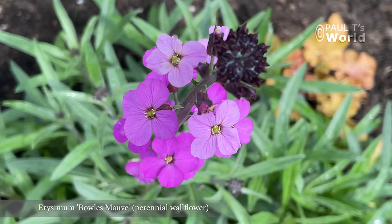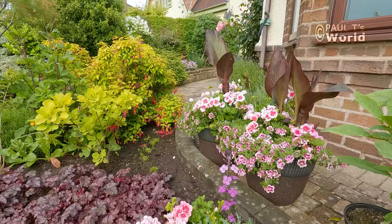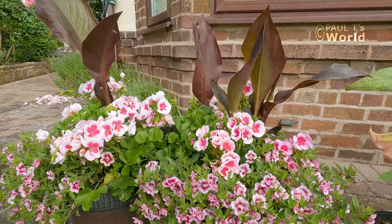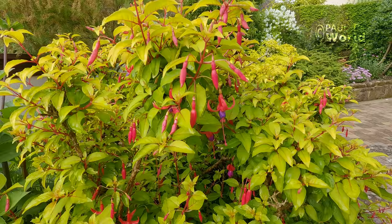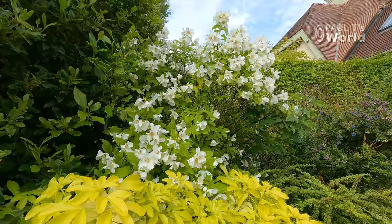Here we've got the erysimum — a perennial wallflower — and it's just started to flower. I'm expecting it to send up dozens of shoots and flower all summer. Behind we've got the two containers I planted up, and the canna lilies are doing well — again, they want lots of food and water. This is the fuchsia that I pruned back for the first time earlier this spring — beautiful — and this will flower right the way through.